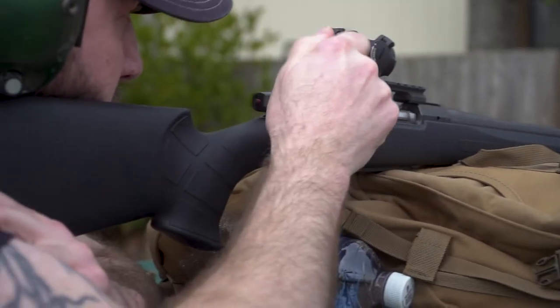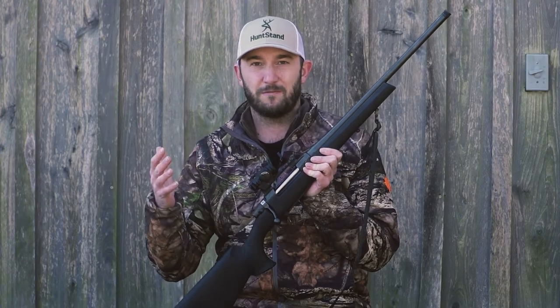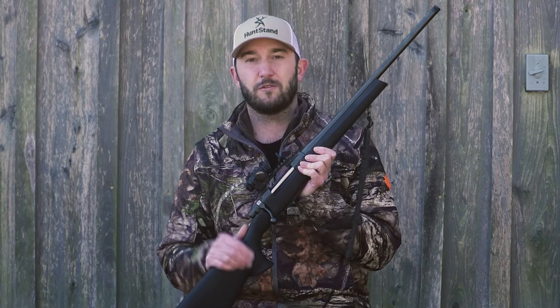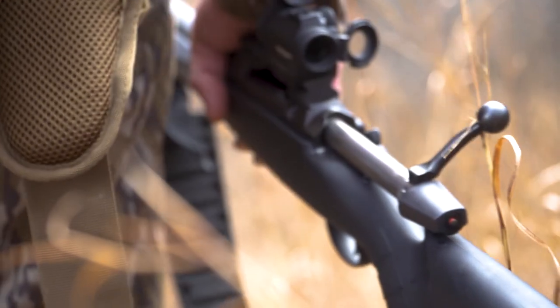As a hunter, a lot of times you might see a sight like this and immediately think turkey gun, and I can tell you firsthand that the Micro H2 is an ideal optic for just about any turkey gun. But what you can also do with this sight is mount it on a variety of rifles or even handguns for home defense, personal defense, competitive shooting, and of course my favorite — hunting.